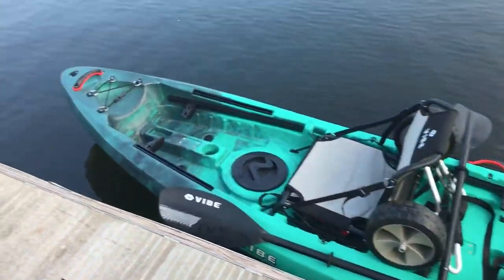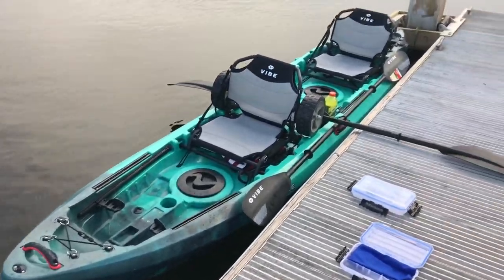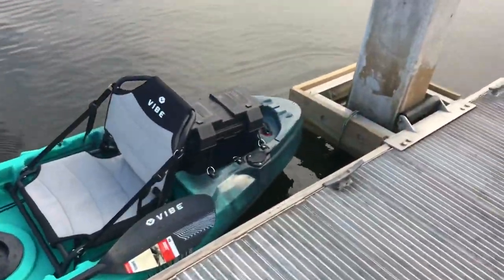So officially my first time taking it out. This was all a test run. I wanted to see how it paddled, I wanted to use the dolly, I wanted to put it on and off of my car, and see how it strapped down.